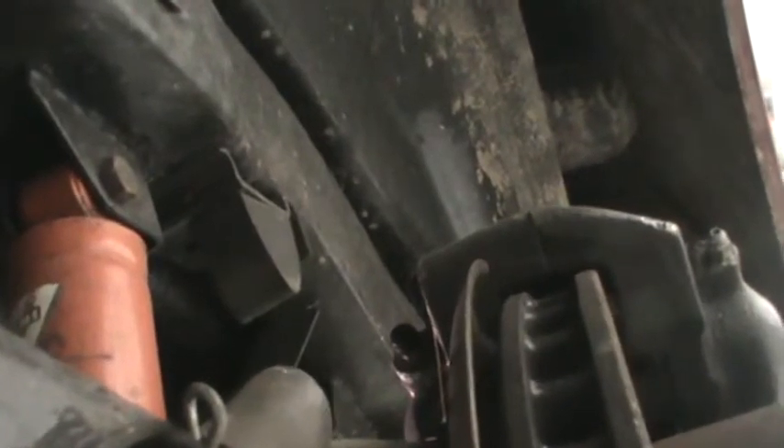I'm bleeding the brakes on the '74 Corvette. I wasn't going to do a video, but as I bled the right rear — which is the furthest from the master cylinder — I really don't believe that makes a difference, other than once you've got all the air out of the line from the master cylinder to the furthest one away, then the other ones go quicker. But fluids being what they are, it's not going to care which one's open.